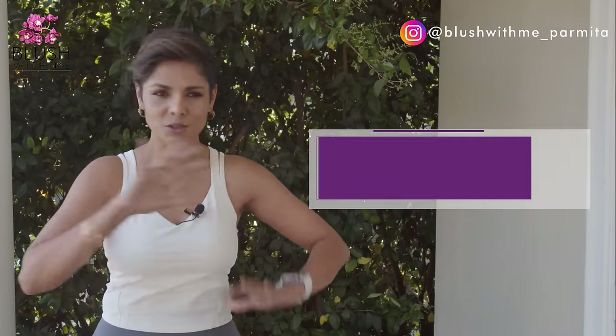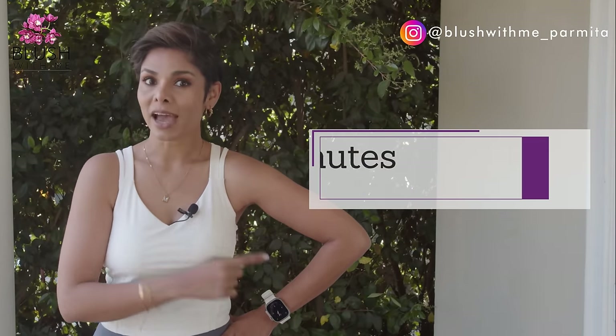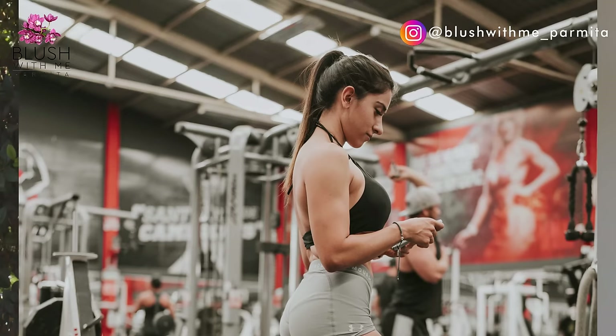If you have dreaded the armpit fat, then I bet you will enjoy including this five-minute super easy home workout to lose that armpit fat within a week. People of all weights, ages, and sizes have that extra fat around their chest and their underarms, even some of the most active, nutritionally dedicated individuals experience fat in this region.